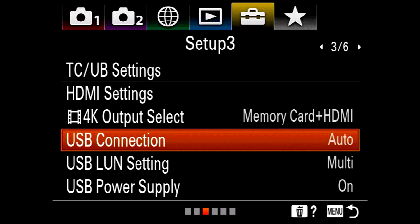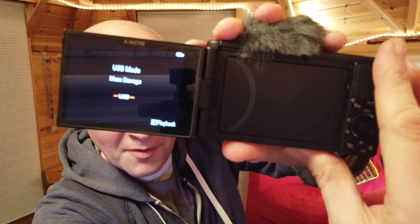On the camera, I'm going to select menu, setup, USB connection and check if mass storage is selected. I'm now going to turn the camera on. The Sony website asked me to connect with the supplied cable, which isn't that long, so I'm going to wing it — I've got a really long pink cable — and we're going to see if this works.